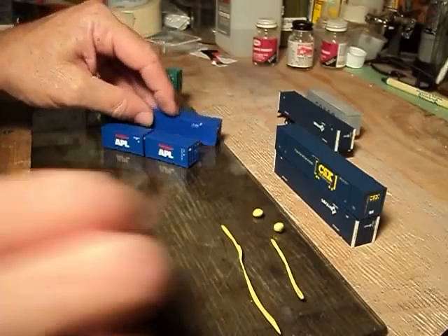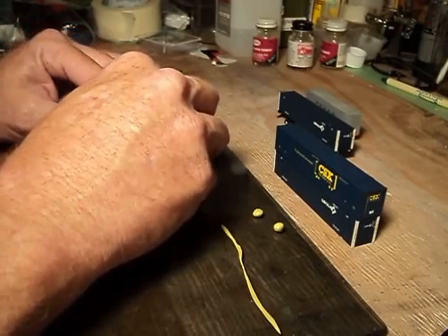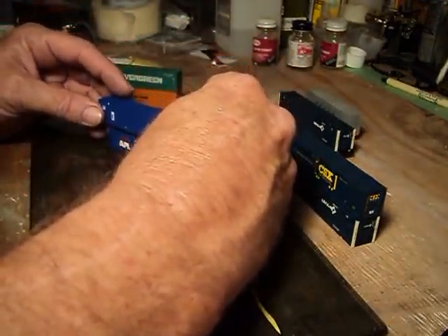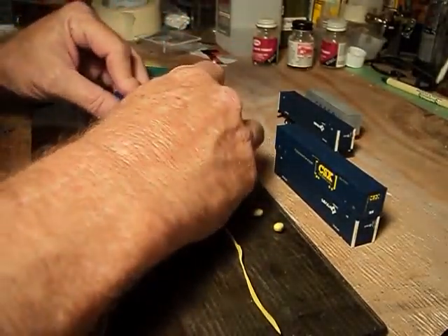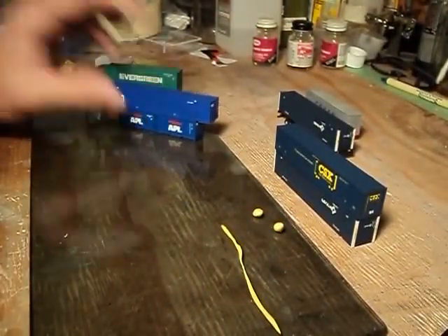Now let's take these Deluxe Innovation containers. Run a small strip right here between them. Put this 53-footer on top of it. If you notice I'm crooked right here — that's no big deal, just wiggle it around. You can get that stuff to do anything you want it to do.